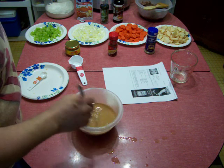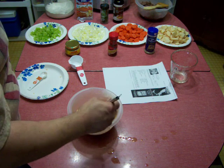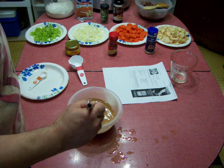The bay leaf is still there, didn't get broken down. I'm going to add another bay leaf in the crock pot.